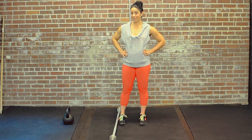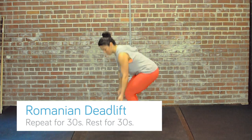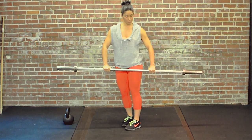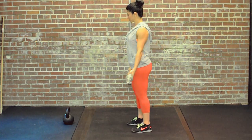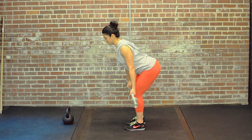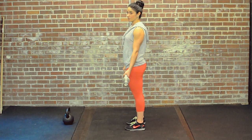The first exercise we're going to do is a Romanian deadlift. You can grip the barbell a couple ways — you can go one hand over, one hand under, or you can go both hands over about shoulder distance apart. I'm going to start standing straight up and initiate the movement by sitting my hips back, keeping my knees soft, and then coming up, returning to the start position.